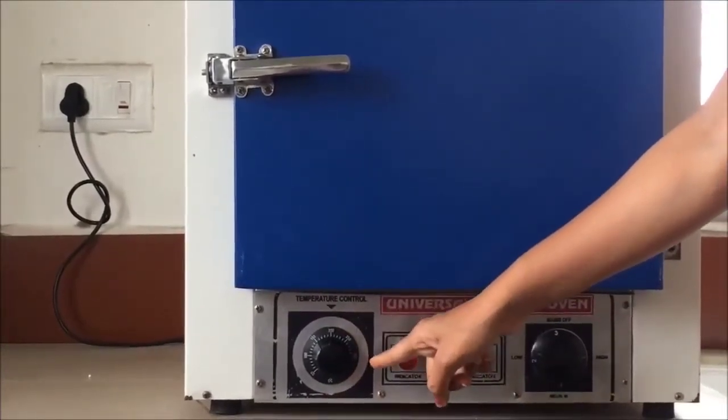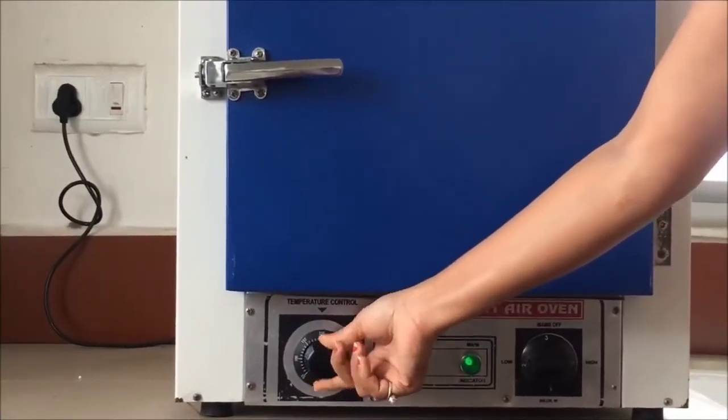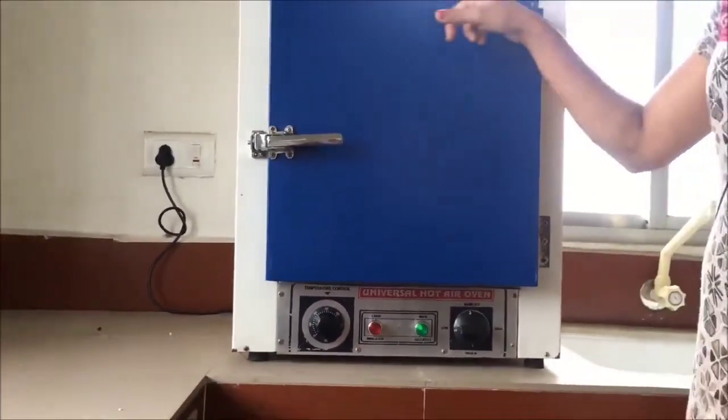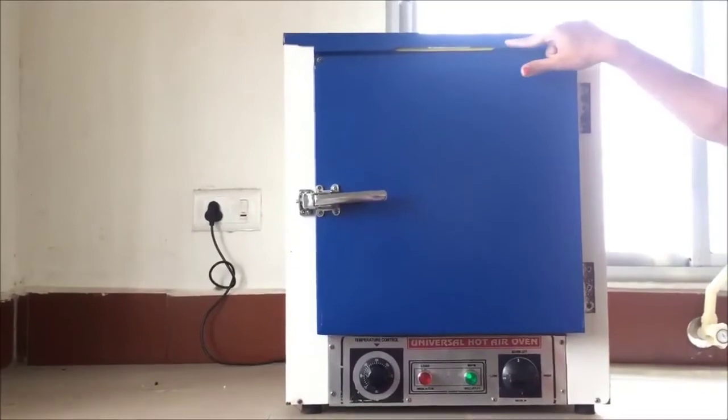This is the maximum point — it depends upon the oven type. If you turn the regulator to the left side or anti-clockwise, it will reduce the temperature accordingly. This is the thermometer — an analytical thermometer — at the top of the hot air oven.